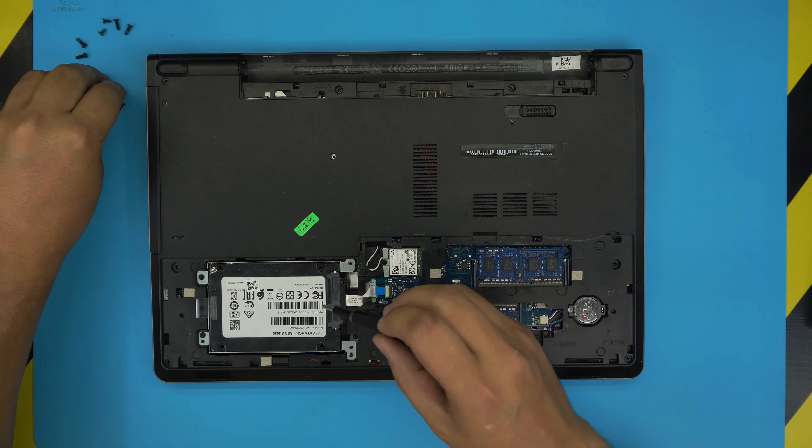Remove the Wi-Fi board by removing one screw and the bracket, then lift up the Wi-Fi cables and remove the screw. These are M2 times eight screws. Once you remove those screws, also remove the screws under the battery.